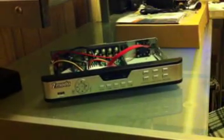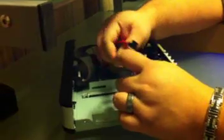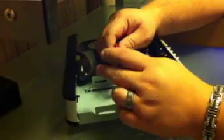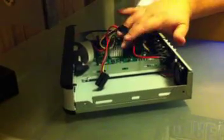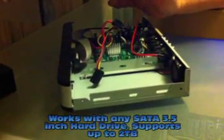When you first take the cover off, you'll notice that the DVR has two cables — one power cable and one data cable. This is for the hard drive. When you're going to install a hard drive, a lot of people call in and ask what type of hard drive to use. It'll take any serial ATA hard drive, three and a half inch — any SATA hard drive.